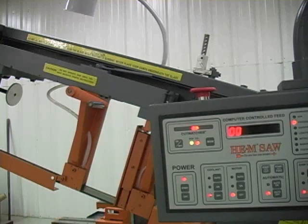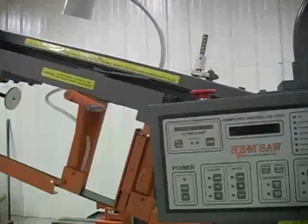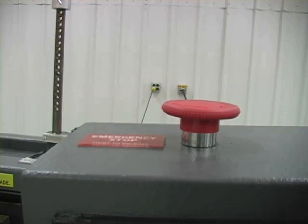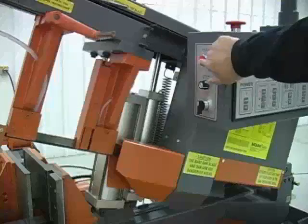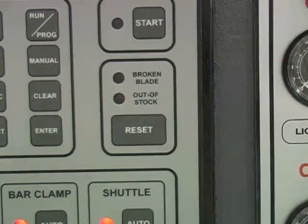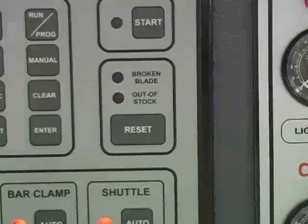The emergency stop on the top of the control console shuts off all power to the control as well as the motor and blade. When pressed, the arm will fall and the control will be without power. Twist the spring-loaded emergency stop button to release it and restart the saw. The panic button, located on the outside end of the control console, will shut off the motor and stop the saw blade, but will not shut all power off to the control console. When the panic button is pressed, the broken blade light will illuminate. To clear the broken blade light, press the reset button.